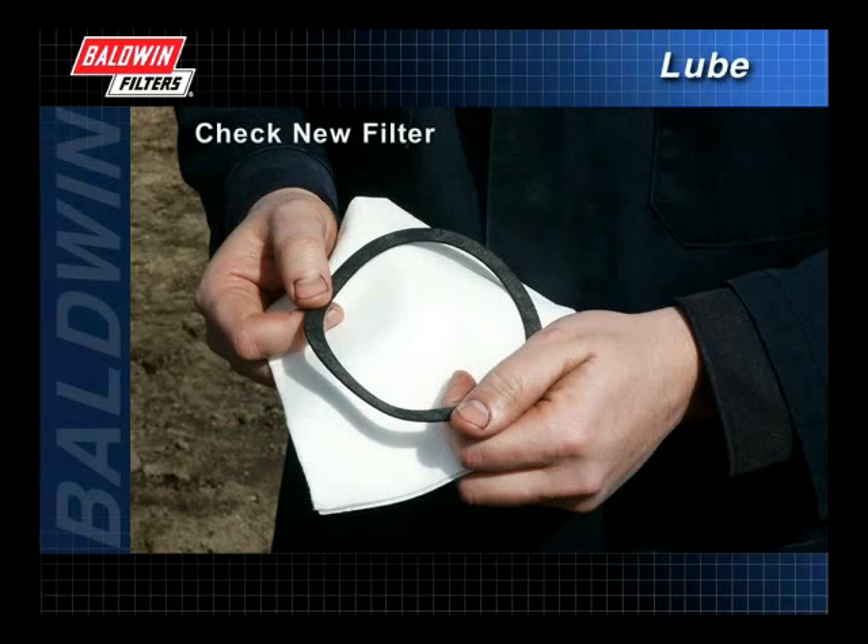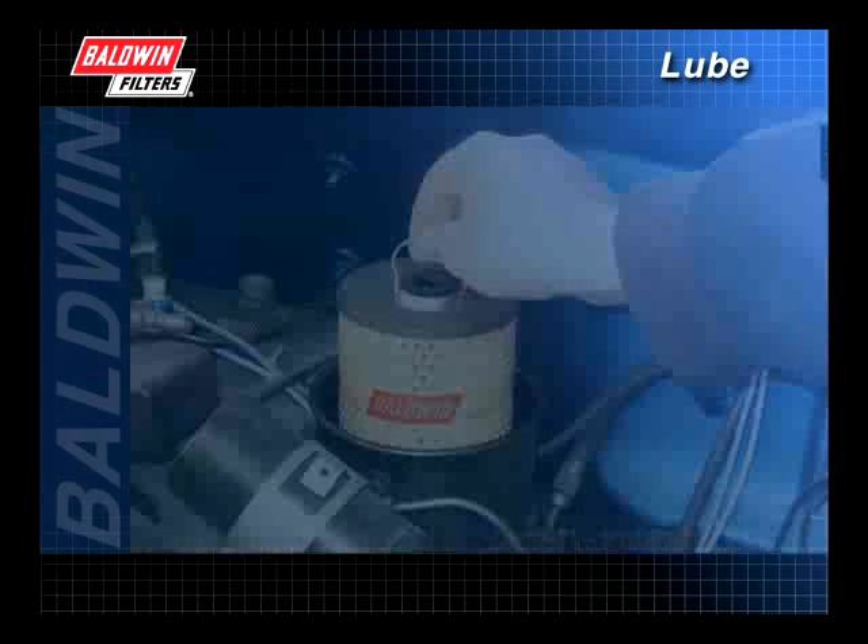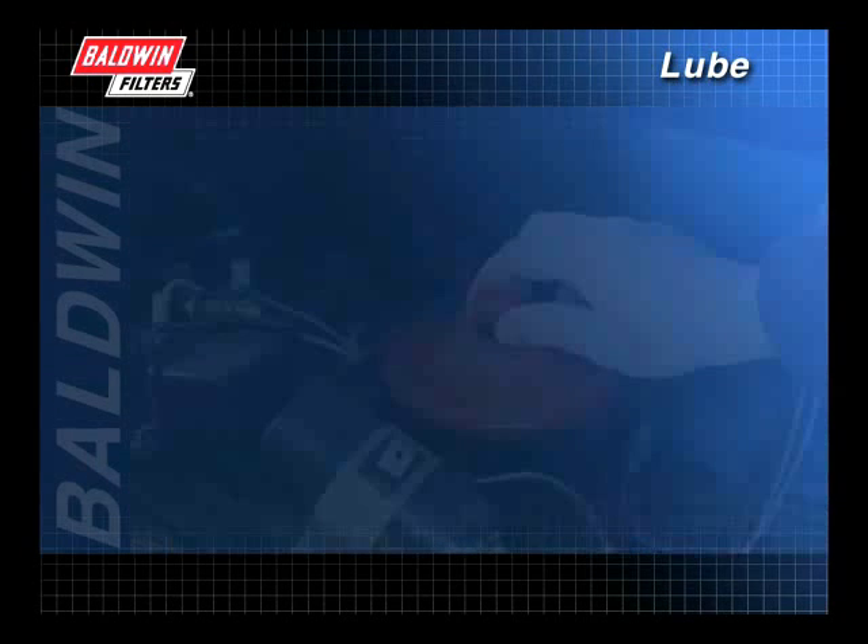Check the new filter to make sure that all required gaskets and seals are included. Also, inspect the filter for damage. Damaged filters should not be used. Reinstall the filter and all necessary gaskets.